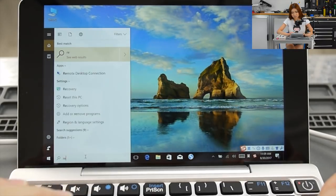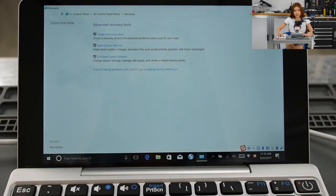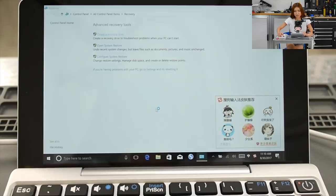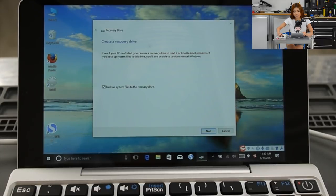Go and type 'recovery' and click 'Create a recovery disk.' After you plug in your USB stick, click Yes, then 'Create a recovery drive.' Even if your PC can't start, you can use a recovery drive to reset it or troubleshoot problems. If you backup system files to this drive, you'll also be able to use it to install Windows. Click 'Backup system files to the recovery drive,' then Next — it will take a while.